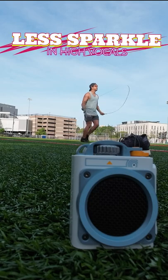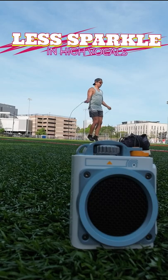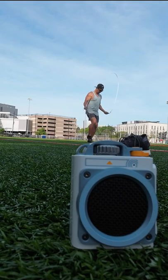The Wild Go has a slightly warmer signature that is more well-rounded, but it may not sparkle on certain voices like the Wild Mini. But that's the short of it.